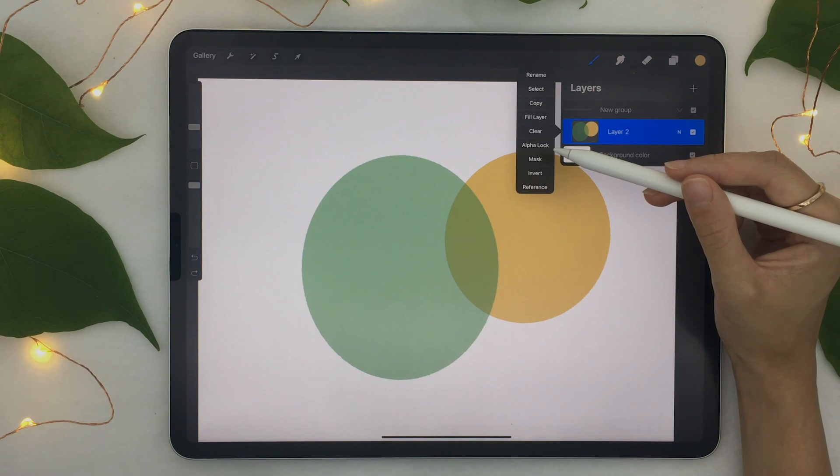So those were five essential tips you absolutely need to know if you're getting started with Procreate. But believe me, there are way more than just five. If you want to see more, like this video and leave a comment below if you have a specific tutorial you would like to see. Otherwise, I'll see you soon.